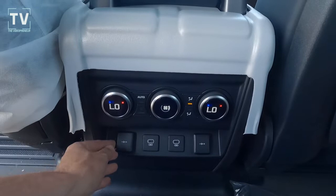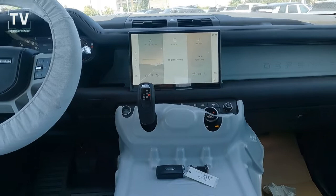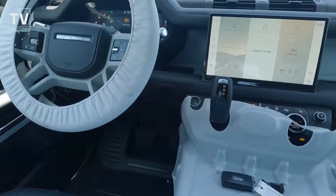Here are the additional power ports for the vehicle. I'll also have a link to another Defender 110 XS that you can watch to see all the features and benefits. I just wanted to shoot this as it came off the truck because to me it was unique, and I thought people might really enjoy that.